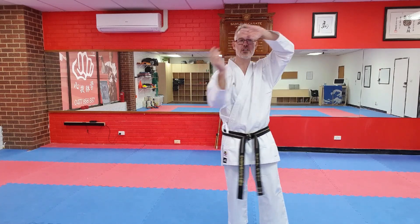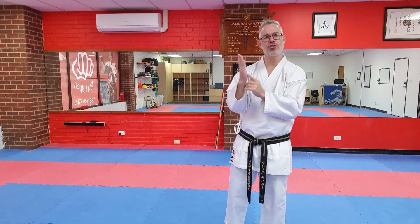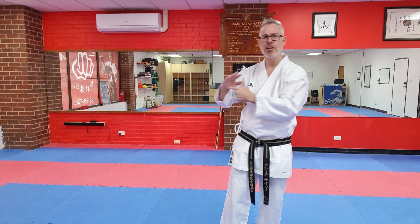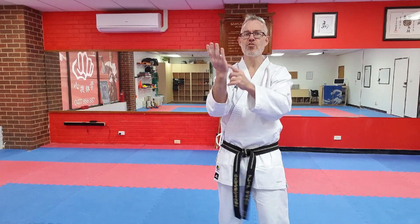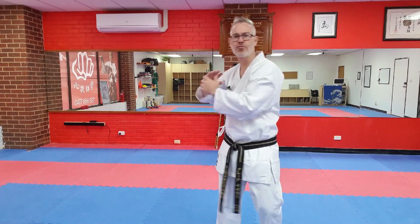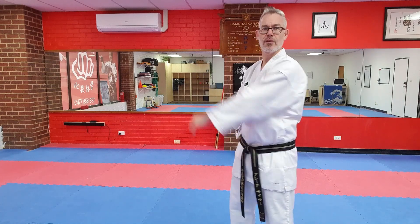The second piece we're going to look at in Pinan Yondan today is almost to the halfway point of the kata. We've got a shuto strike again using the knife edge of the hand, striking moashi — so circular — striking shuto into the opponent's neck, into their carotid artery, with this arm covering the head as a deflective or blocking action.